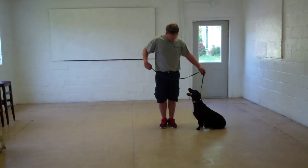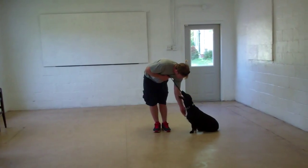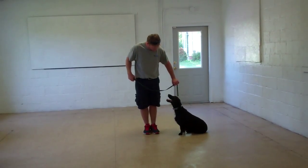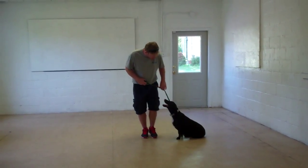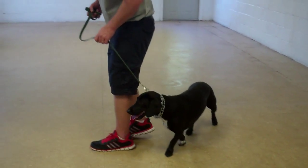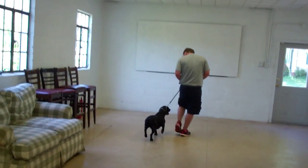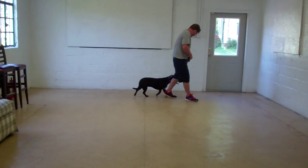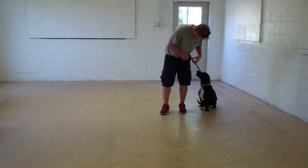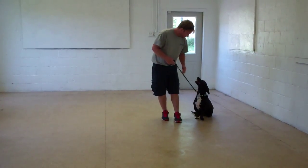You'll notice that Bessie is seated very nicely on Rich's left, which is where all of our obedience training is done. The first command we'll demonstrate for you today is heeling. Heeling is proper walking on a leash and the command is 'Bessie, heel.' You'll notice that Bessie has been trained to walk very nicely on your left at your pace, so there should be no lagging behind or pulling forward. Incorporated into the heel exercise is an automatic sit, so anytime you stop moving your feet, Bessie should be seated nicely on your left waiting for her next command. Very good job.